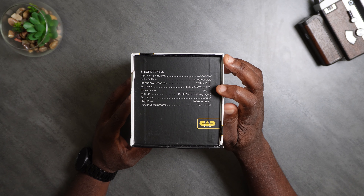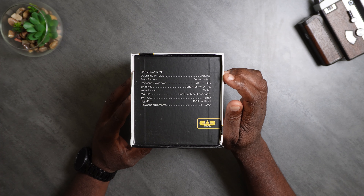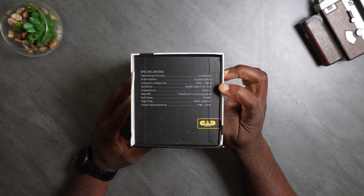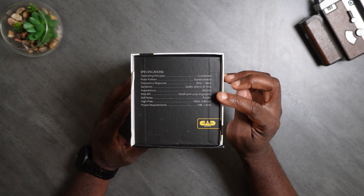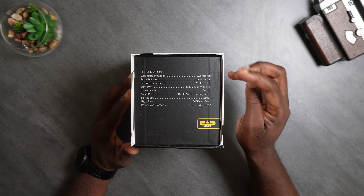You can see the specifications on this side. It's a condenser, supercardioid, 20 Hz to 18 kHz. Sensitivity: minus 32 dBV. Impedance: 150 ohm. Max SPL: 136 — I believe that's a very important number for microphones. Self-noise: 9.5 dBa. High-pass: 100 Hz, 6 dB. And power requirements: P48, 1.6 milliamp.